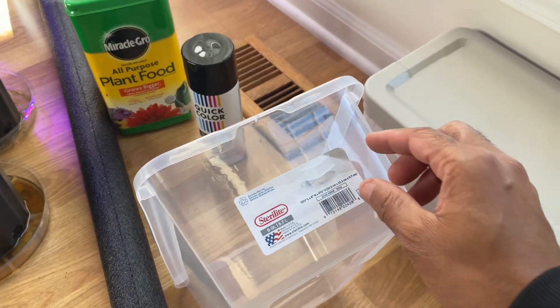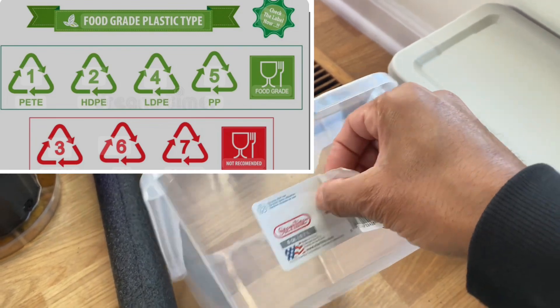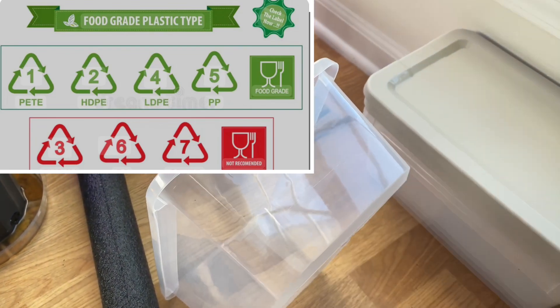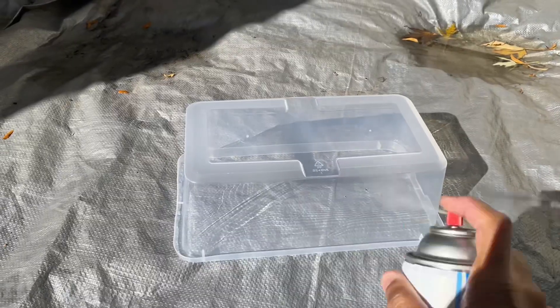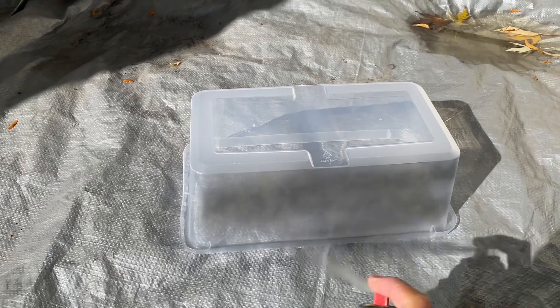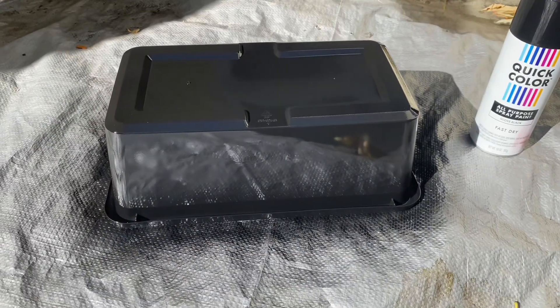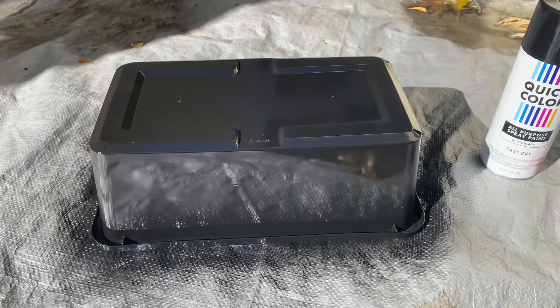The first thing you want to do is remove the sticker off of your food grade tote. Next you want to go ahead and spray paint the bottom black — the reason you do that is so no light gets on the roots and causes algae to start forming. Once you have the entire thing spray painted black, just let it sit and air dry.